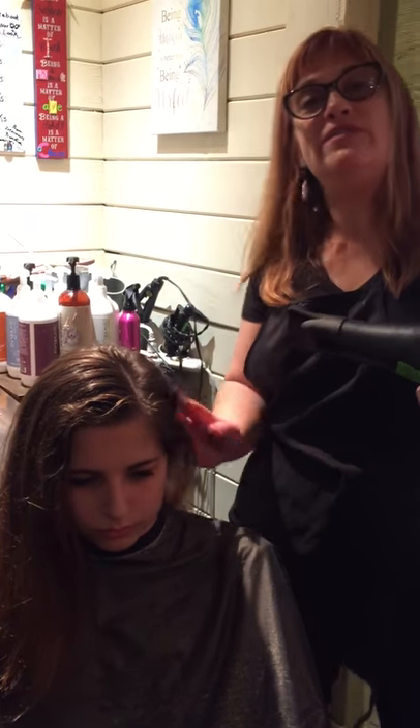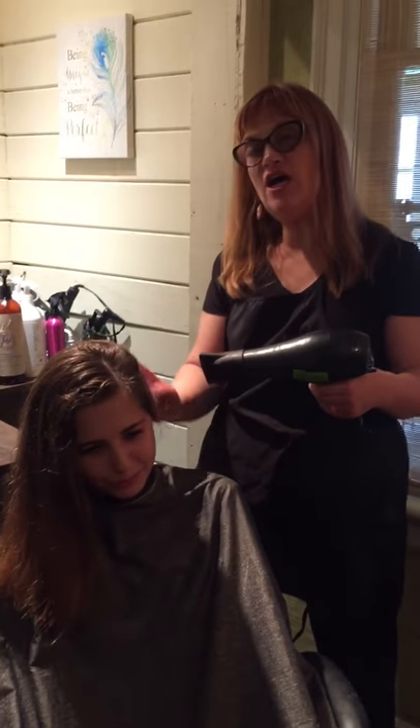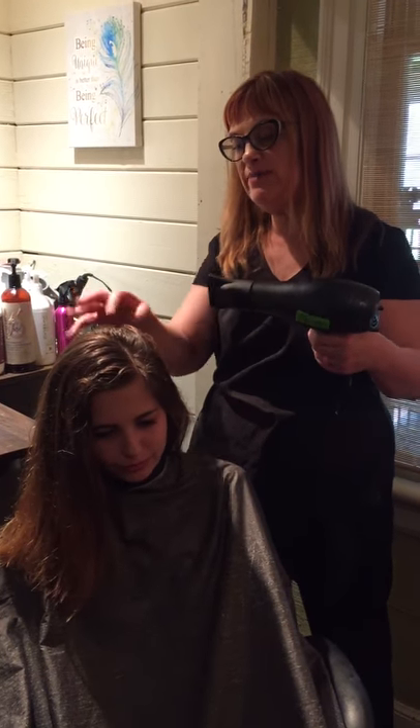Hey, welcome to Artist Beauty Salon. This is my beautiful model Amelia. And we did a balayage with her using diamond sectioning.